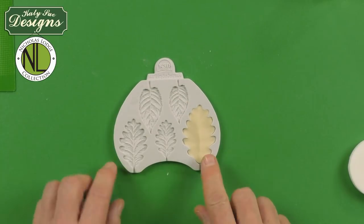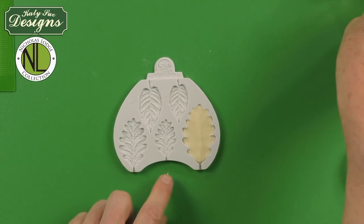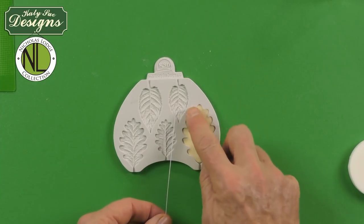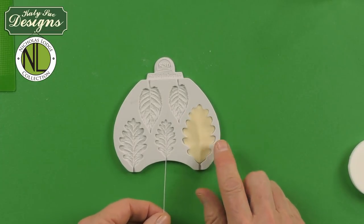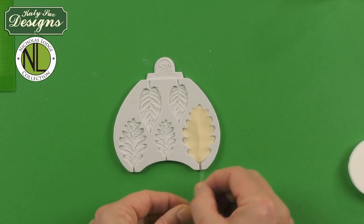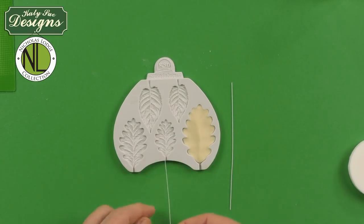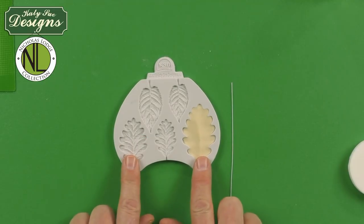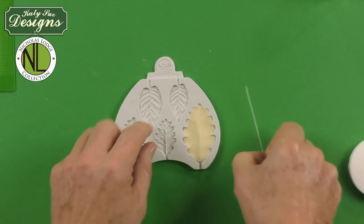For the large and the medium leaves, we're going to use 26 gauge wire. I'm using white wire here because I'm going to be coloring and we have a pale colored paste — when you're using white or pastel colors, you always want to use white wire. For the small size leaf, we would just use a 28 gauge wire, which is a little skinnier. So 28 for the small, 26 for the large and the medium.